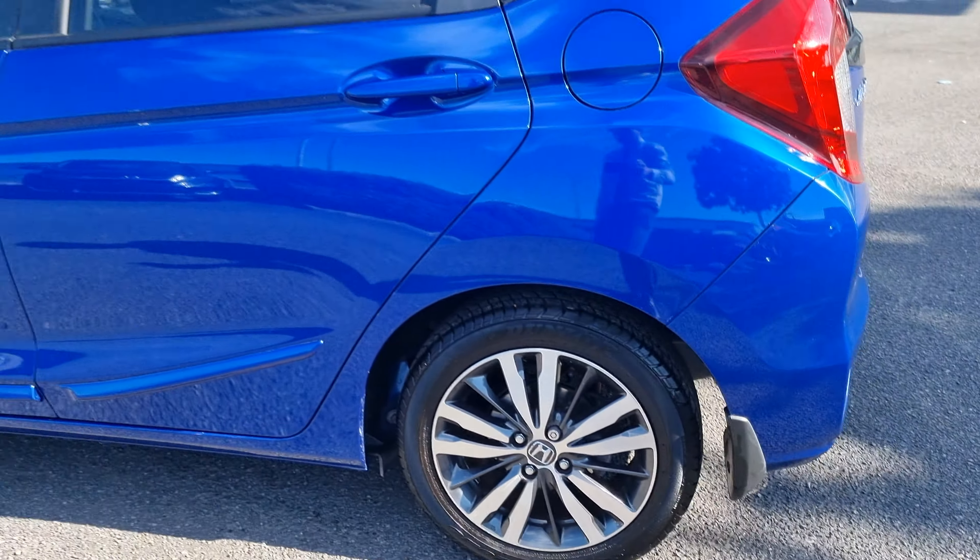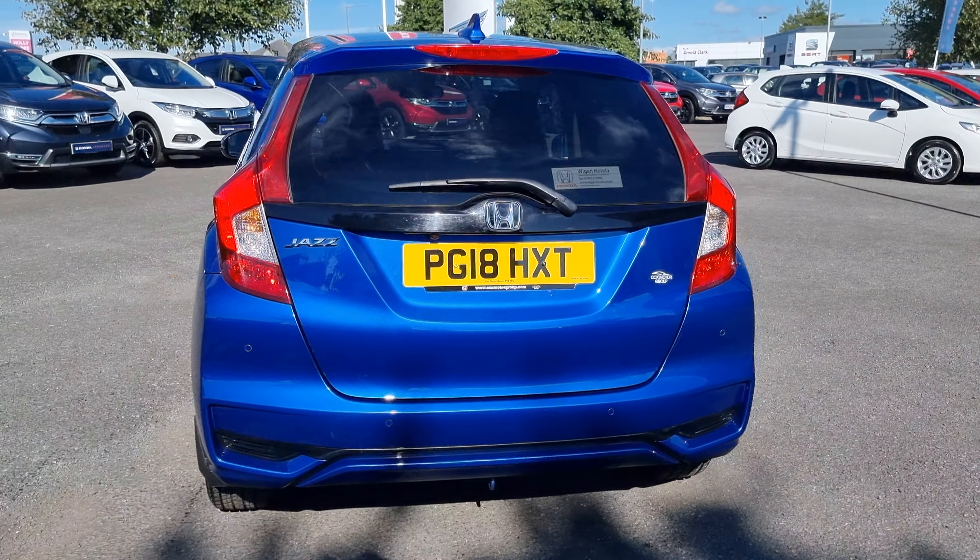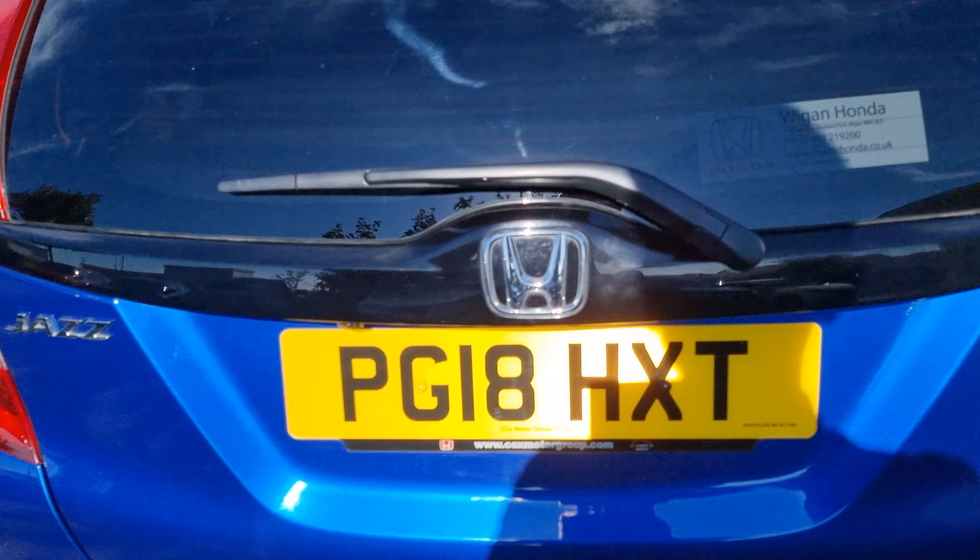This car being the EX is keyless and does come with rear parking sensors, reversing camera, and of course front parking sensors.